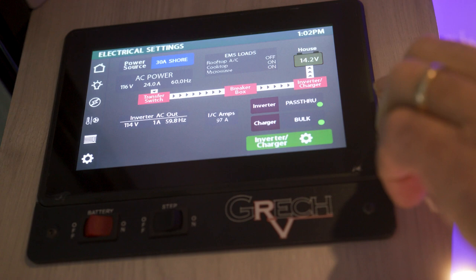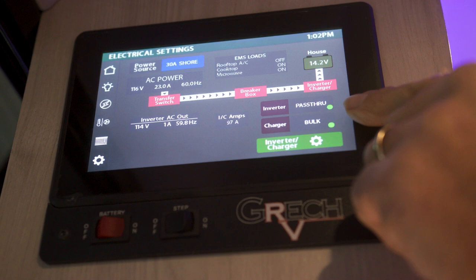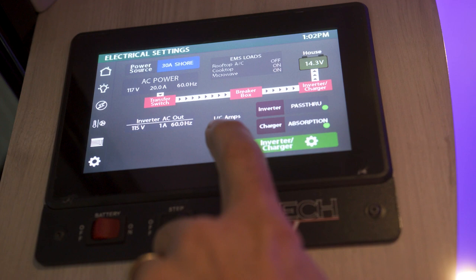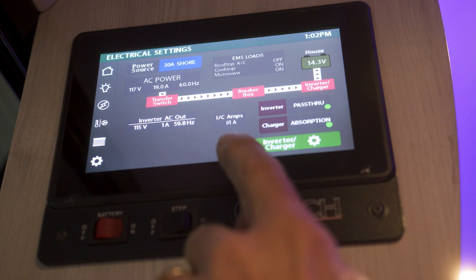Once you have your battery switches on your lithium system turned on underneath that ottoman and the batteries are on, when you plug it in, this is what you should see on your screen: pass-through and bulk. You will also notice in the middle of the screen the amount of amperage that's being charged to the batteries — this is indicating how many amps are getting put into the batteries when it is in charge mode.